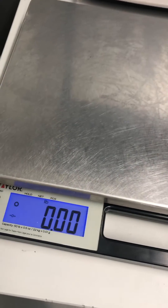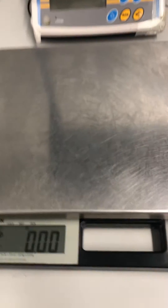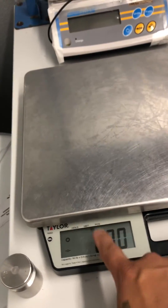This is a calibration adjustment of a Taylor TE50. Basically, you want to make sure you're in pounds because the calibration is adjusted in pounds only.